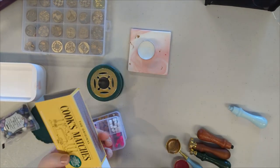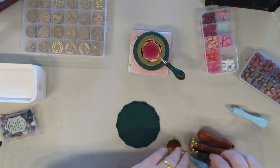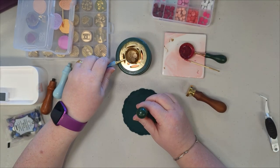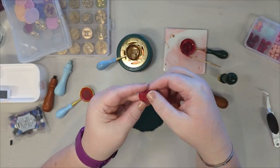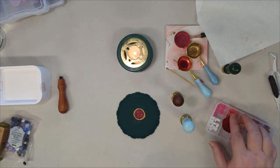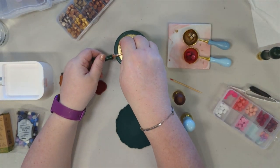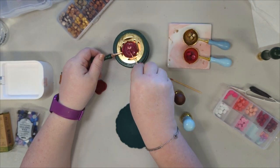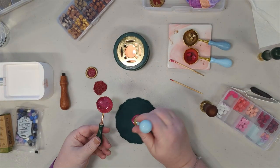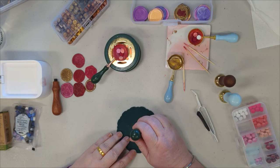Good morning, Scrappy Peeps! It's Helen here with another video for Hey Little Magpie. I am creating a layout today with approximately 45 wax seals. I did quite a few of them at home and then took my wax seal things and scrapping things to a crop last Saturday. I'm creating one of the 15mm wax seals and then pouring a large puddle of wax, using two or three different colors to create that seal with multicolors.